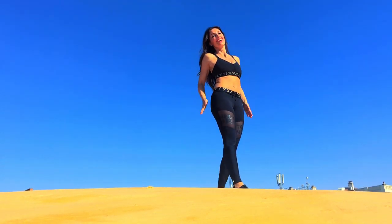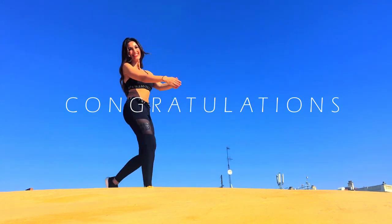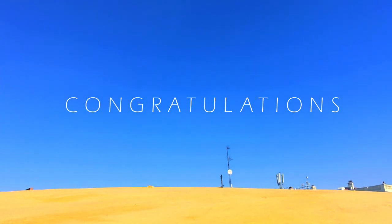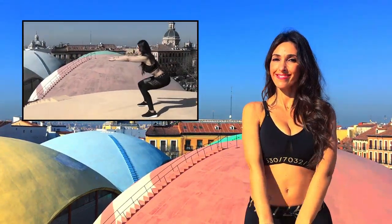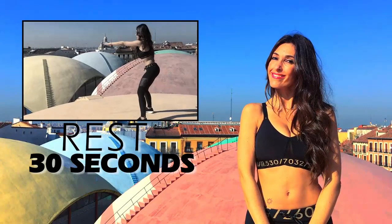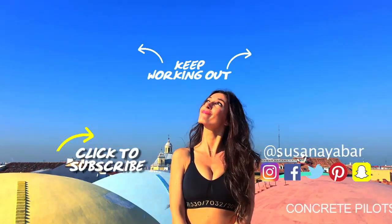Congratulations for completing today's challenge. Don't worry if you did not do all repetitions in one. Rest for 30 seconds and continue where you left off. I leave you training with more exercises.